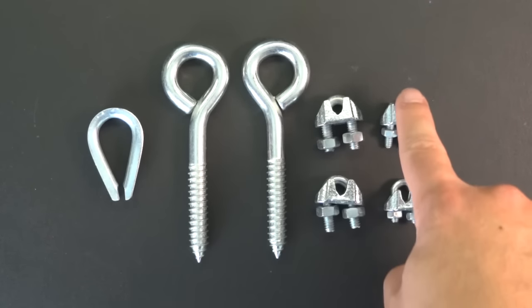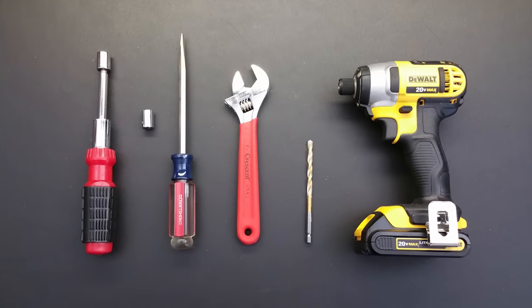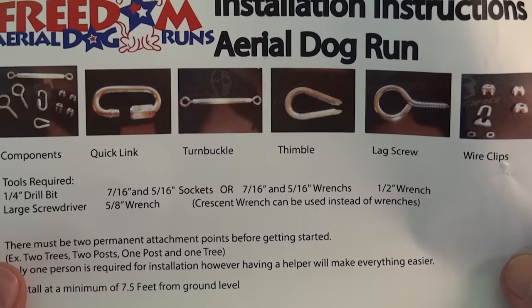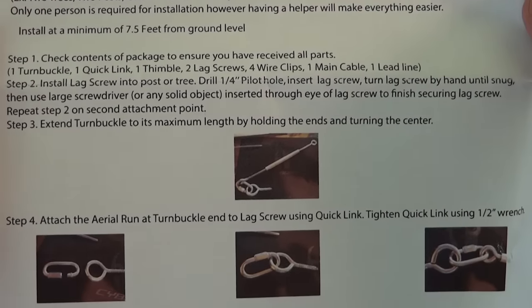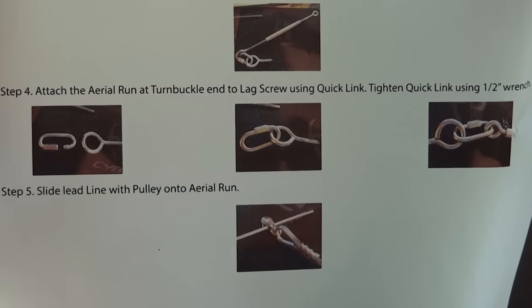The tools you'll need aren't too bad — a quarter-inch drill bit, a large screwdriver, a wrench, and a few sockets. The package comes complete with a colored instruction printout with all the instructions. It's pretty easy and straightforward, and you'll appreciate having the instructions there.